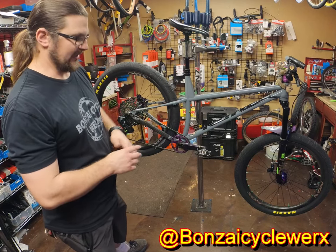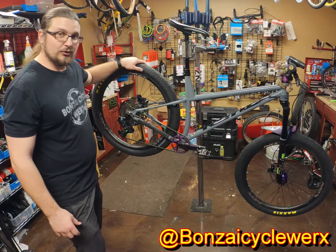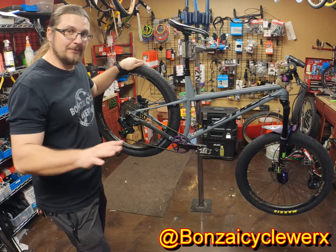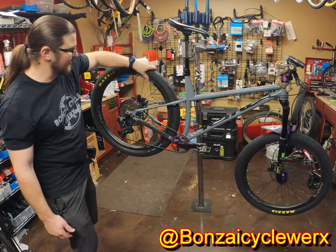The Maxxis Hookworms — I would not change those for the world. These are freaking awesome road tires. Yes, they're heavy, but you don't have to worry about a thing. You can ride up a wall if you want to — they're that grippy, and it comes all the way around the side.